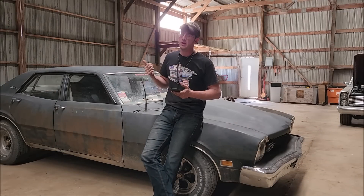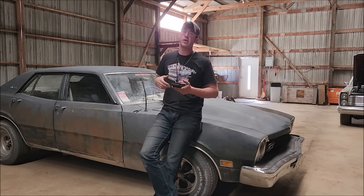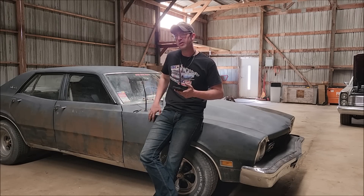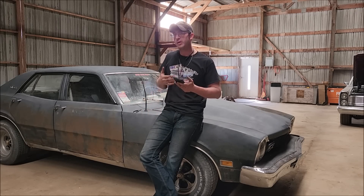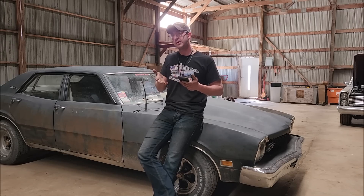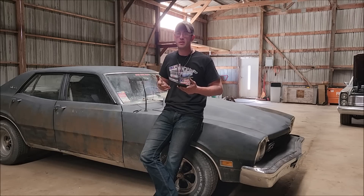Hopefully you guys can hear me okay as the wind's just whipping away outside. In Iowa, we can't get a nice day to save our life here. But if you've followed me for a while, you remember the lawnmower carb series. You might remember the little adaptive control that made the lawnmower carb able to be run on the Maverick here.